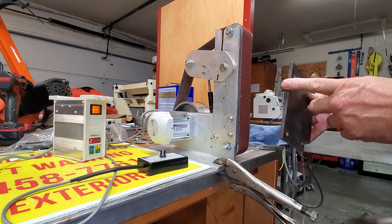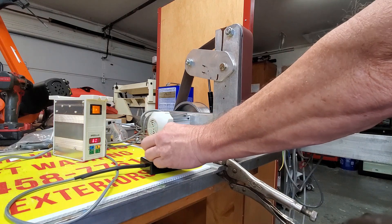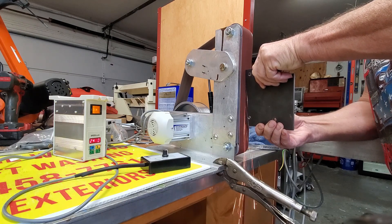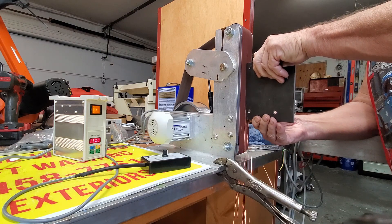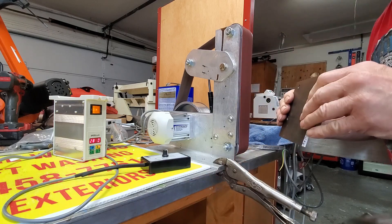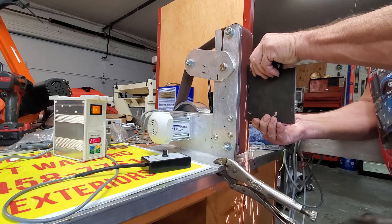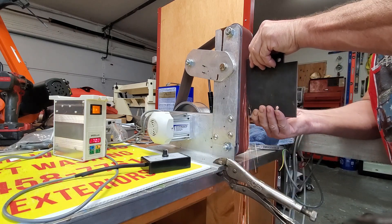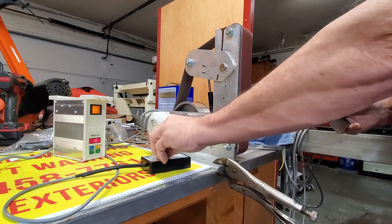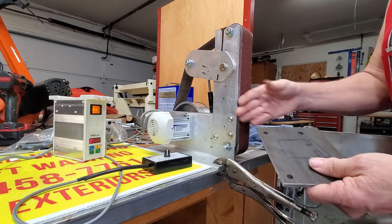We're going to start out with this. This is a rounded rolled edge — we're going to see if we can clean that up to a nice true square edge. The rounded edge is now square, and it's true and straight. That's what we built these for.